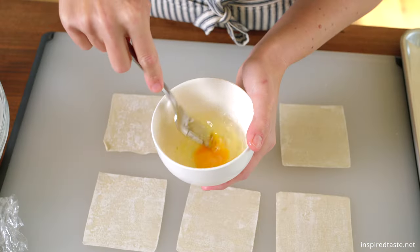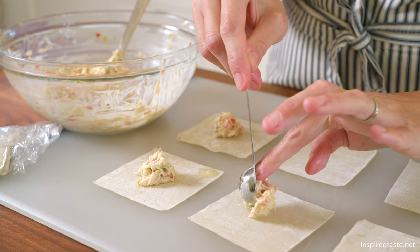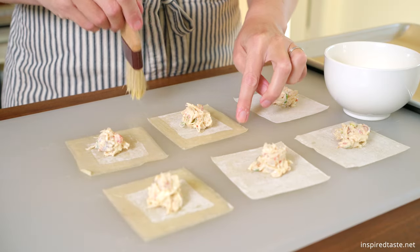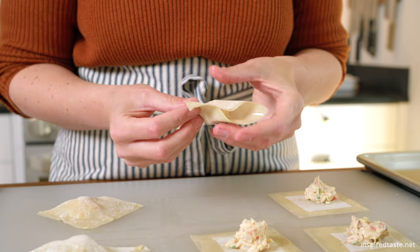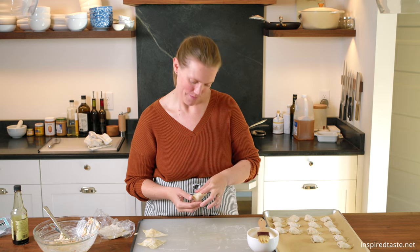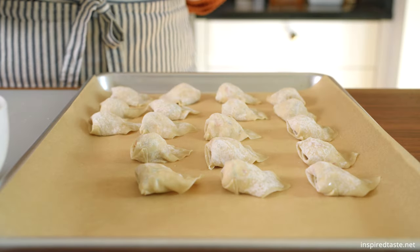Then make an egg wash by whisking one egg and a splash of water. We want to fold the wontons in batches, otherwise the wrappers will dry out. So lay six down on your work surface, add a teaspoon of filling into the middle, and moisten the edges with egg wash. Fold into triangles, carefully pushing out all of the air in the middle of the wonton. Now moisten one corner of the triangle and fold the corners together, placing the moistened corner on top to make the shape of an envelope.